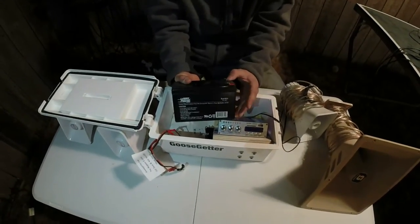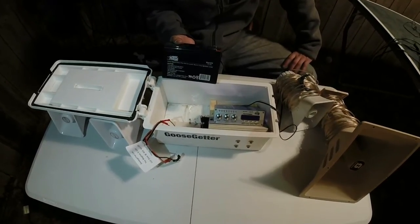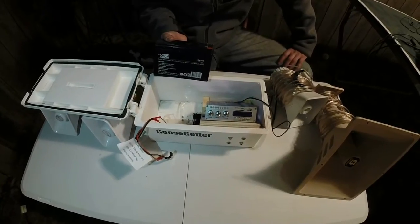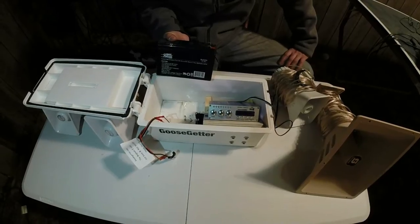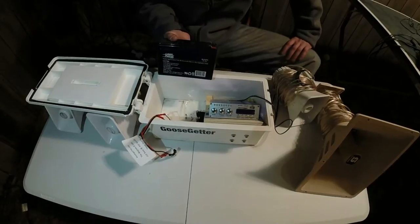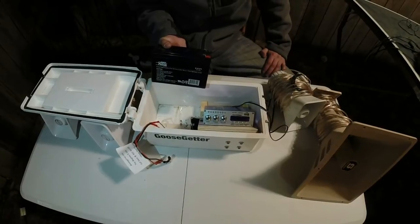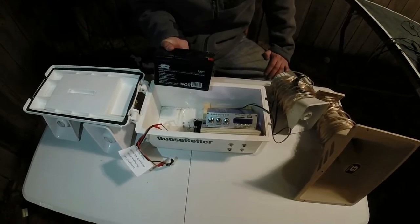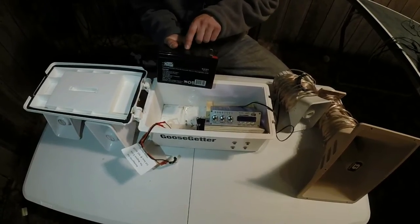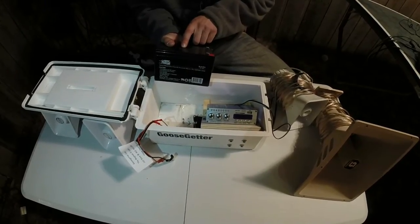A lot of questions I had before I bought this e-collar was: would it run all day — 7 in the morning until 7 or 8 at night? Those days you're killing migrators all day, with two feed runs, one in the morning and one in the evening, you don't want it to die out on you. When I first got this, I charged the battery for about two and a half days straight, took it out hunting, and charged my backup battery also. I hunted three days in a row — pretty much the first day basically all day, and then the other two days morning hunts — and the battery never died on me.